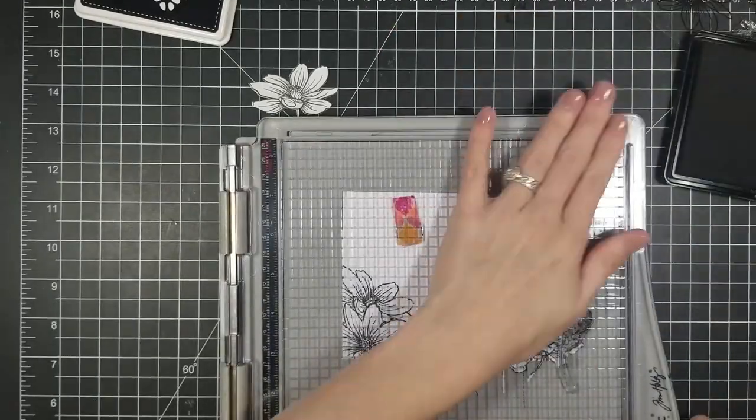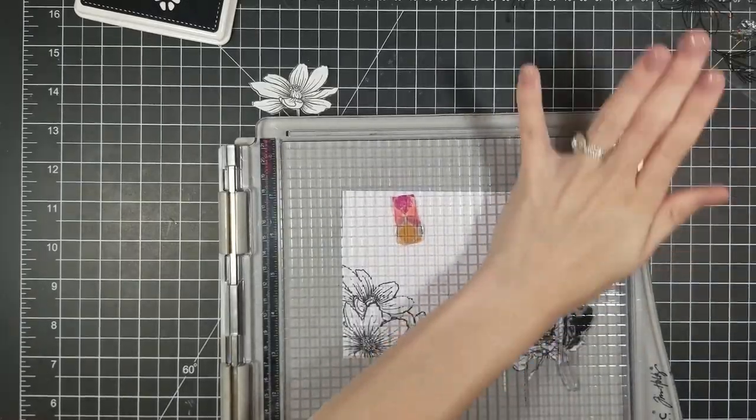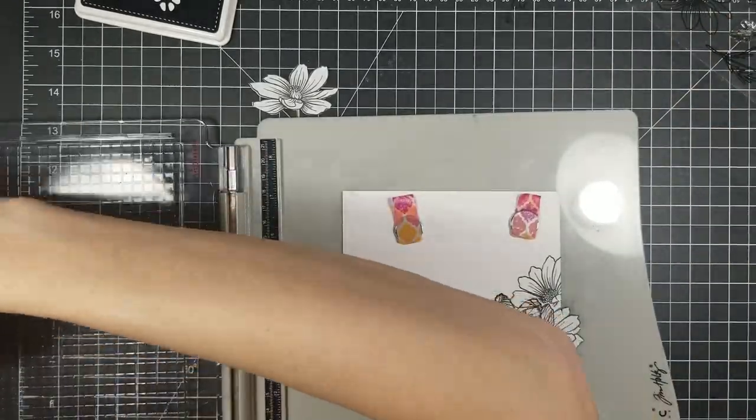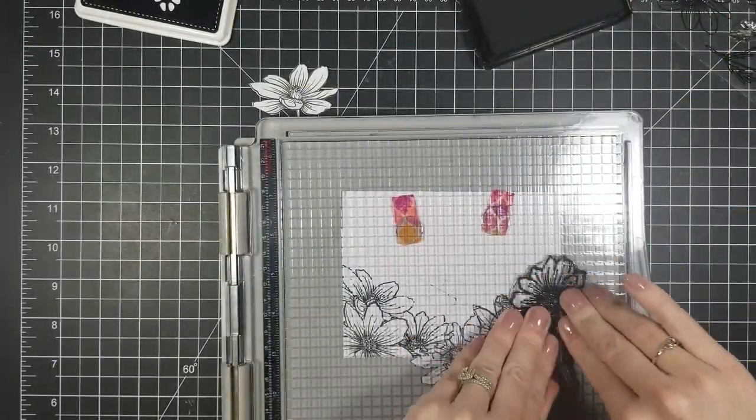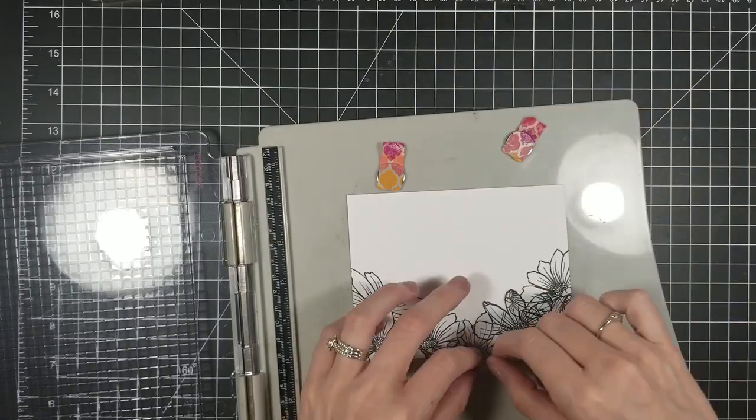I went ahead and masked off my flowers as I go. I'm trying to do a bouquet of flowers with the center being empty so I can put my sentiment there. Tell me — if you guys use the Simon Says Stamp ink, how are you liking it and if you're having any issues like I am.